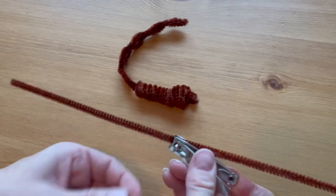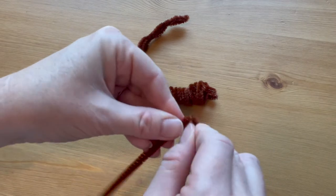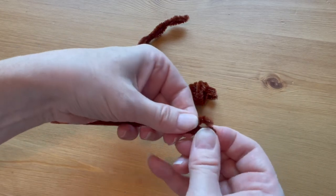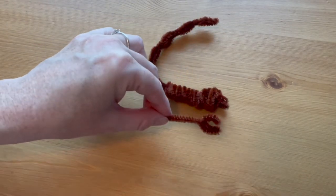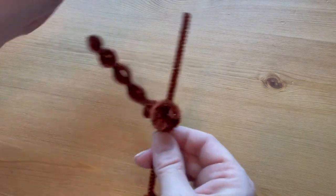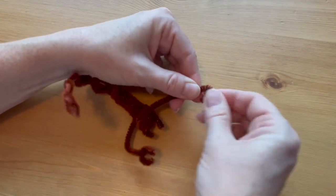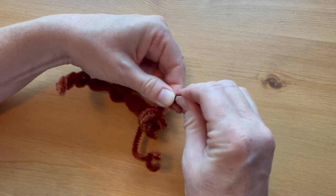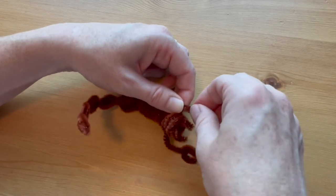Cut off two-thirds of another pipe cleaner. With the longer piece, form the pinchers at the front of the arms: fold down the end, fold it in half, fold down another end, and twist those pieces together in a C-shape so that you have the front pincher. Insert the end of the pipe cleaner into the front of the body just at the base of the neck, and form the same pincher on the other side. Then bend the arms forward and in toward the head just a little bit.